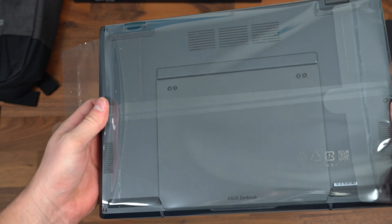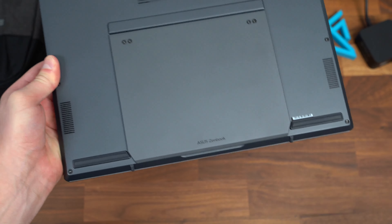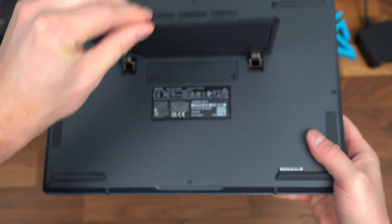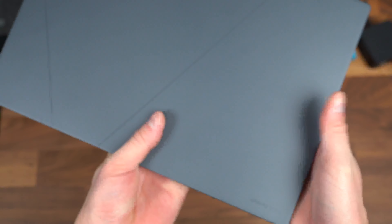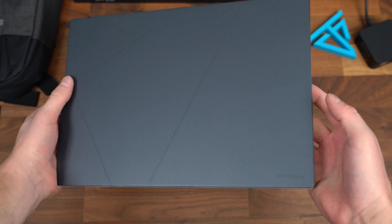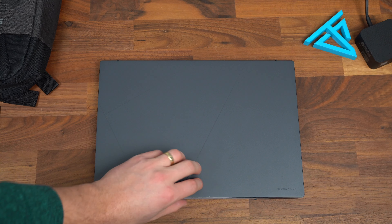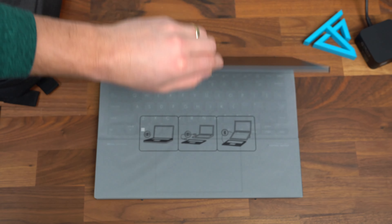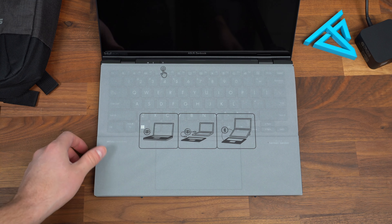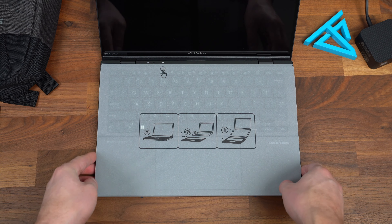Let's get this opened up. Taking it out of the plastic — I'm really excited. Down at the bottom, you'll notice there's a kickstand already built into it. Flipping it over, just a very sleek, minimal look. Nothing crazy with the branding — just Asus ZenBook in the corner there. Like in all my laptop videos, let's do the one-handed opening test. And that passed really easily. I'm very pleased — I was on the fence whether or not that was going to pass.